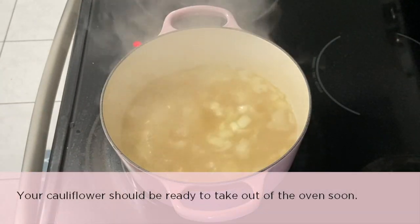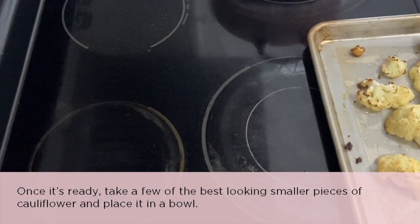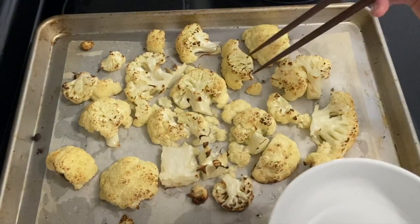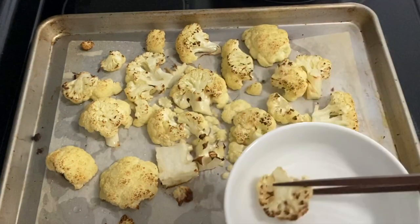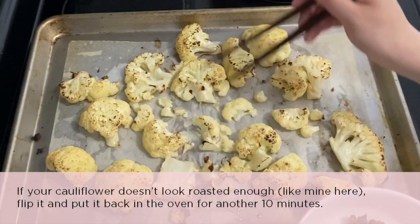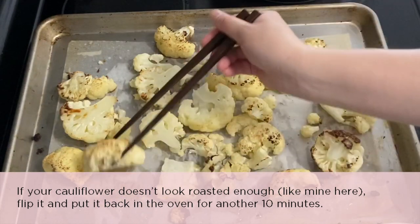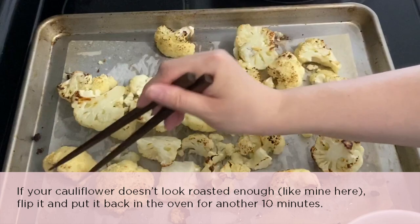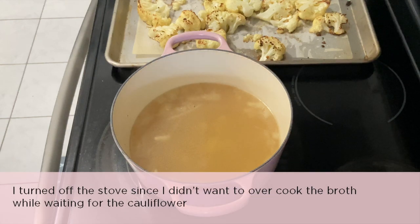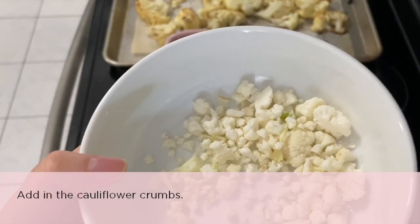Your cauliflower should be ready to take out of the oven soon. Once it's ready, take a few of the best-looking smaller pieces and place them in a bowl — you'll use these as a garnish later. Some of my pieces don't look quite roasted enough, so I'm putting them back in the oven for maybe another 10 minutes. I turned off the stove since I didn't want to overcook the broth. While waiting for the cauliflower, remember the little cauliflower crumbs — it's time to add those into the pot.